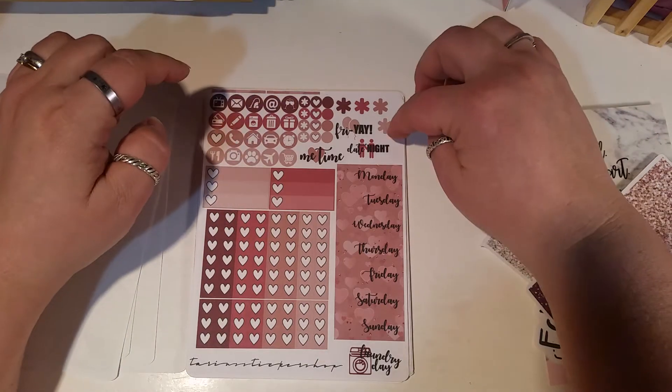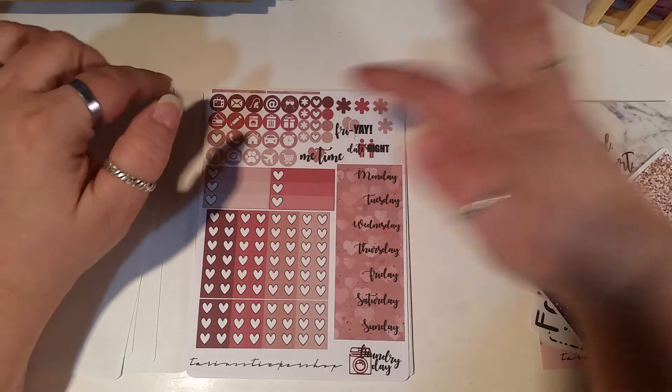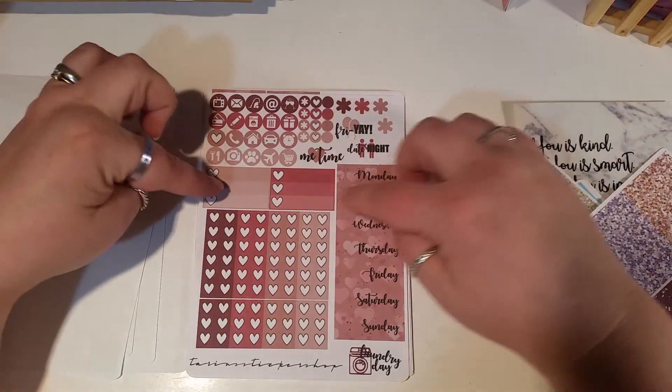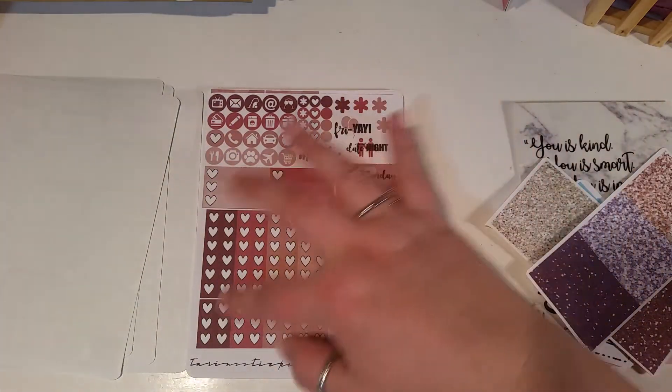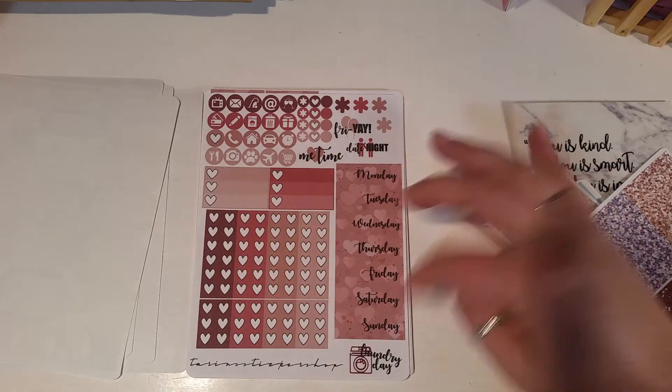We got our half boxes, our quarter boxes, banners, and deco washi cut in different sizes. We have icons, asterisks, some word icons, some littles or tinies, two half check boxes, check flags, and half check flags, and our day covers.